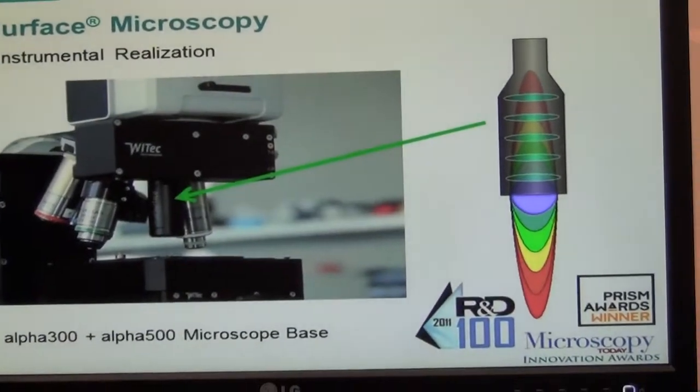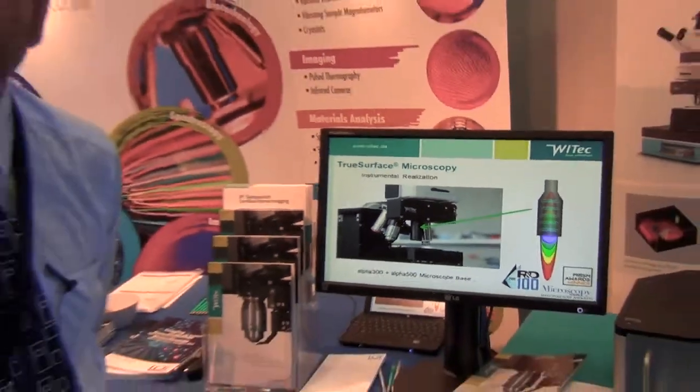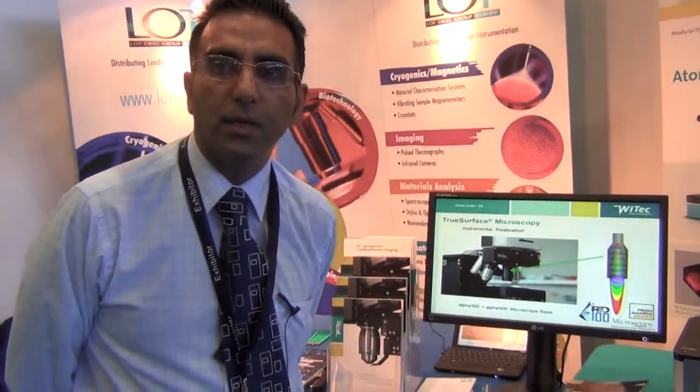The net effect is that after taking a very rough surface topographical measurement, we feed that back into the Raman microscope scanner and do a 3D measurement of the surface, from which we then get a confocal Raman map.